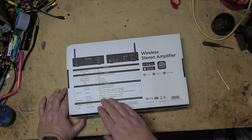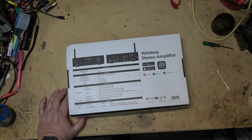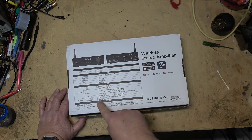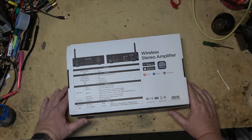It has a DAC so you can connect it to your PC and use this as your sound card through USB input. It also has a subwoofer output that you can plug into a powered subwoofer, and speaker output is 50 watts into 4 ohms. That's the specifications.